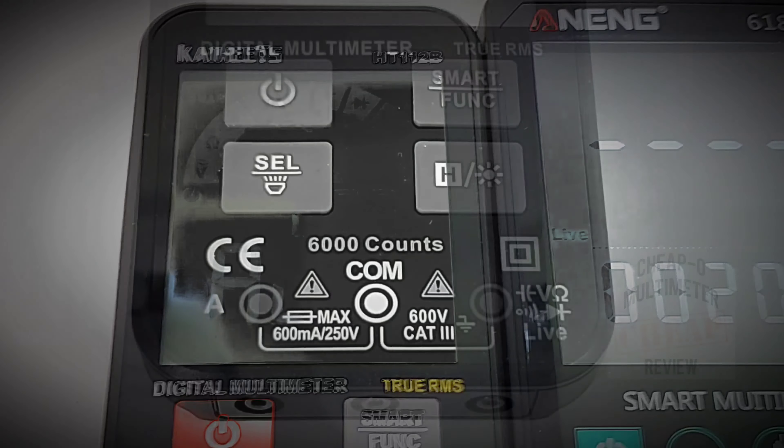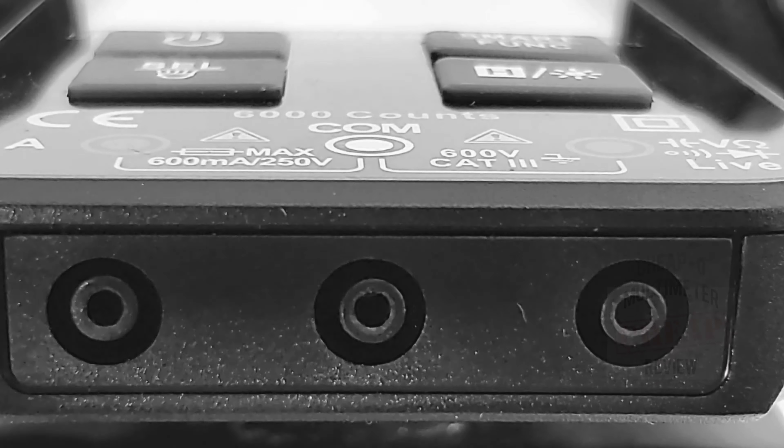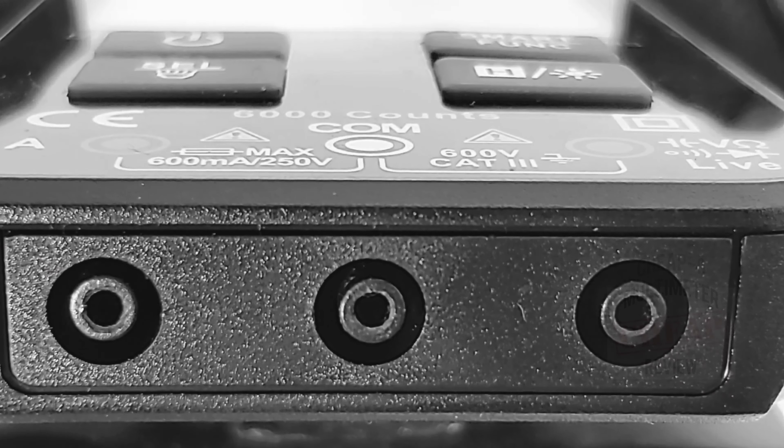The selector switch has four main buttons: power button, the select/flashlight, the hold/backlight, as well as the smart and manual function. Underneath the meter we have our three inputs: on the far left, current; in the middle, common; and on the right, capacitance, voltage, resistance, diode, and continuity.